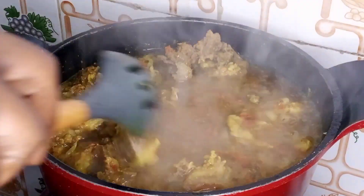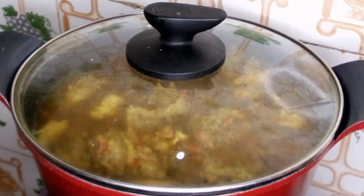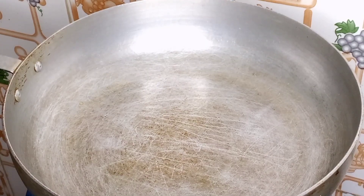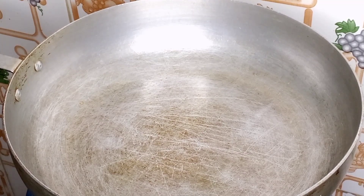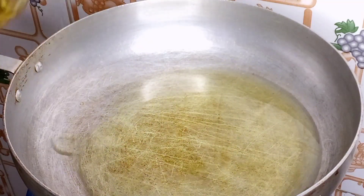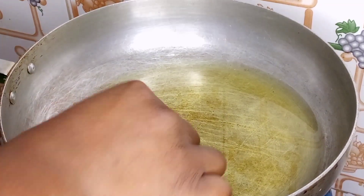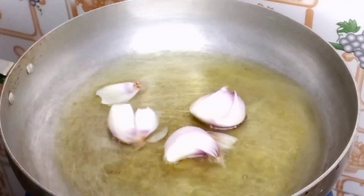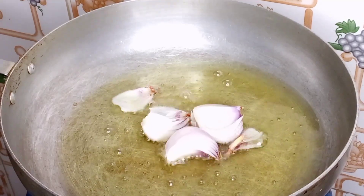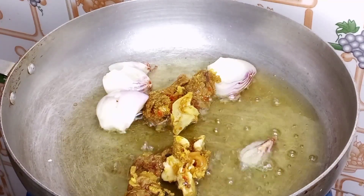Our meat is fully cooked. I will now bring it down and fry the meat. In a clean, dry pan I'll go in with some oil, then start adding in my beef and fry it until it is well fried.